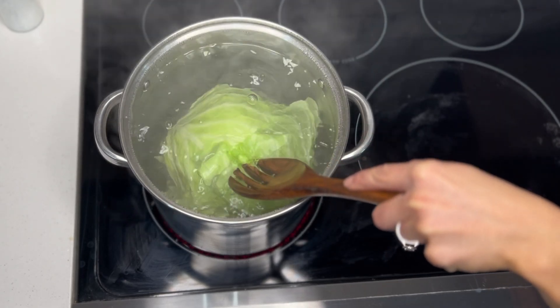Next, we'll take our viable cabbage leaves and remove the thick center from the bottom of each leaf. Then we'll take a couple of the tighter leaves and chop them up, saving about a half cup for later.